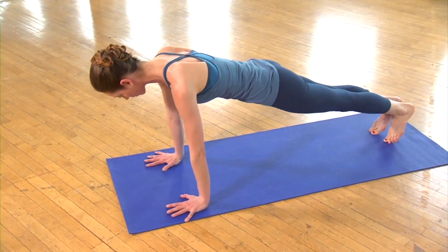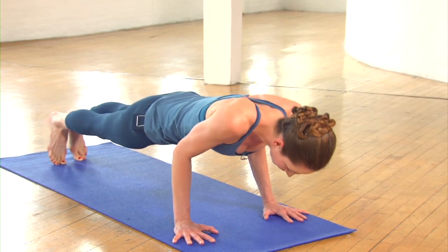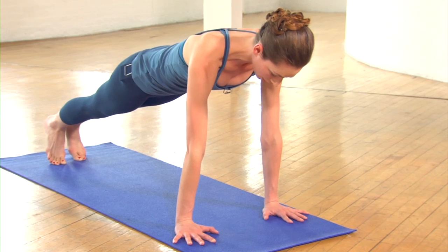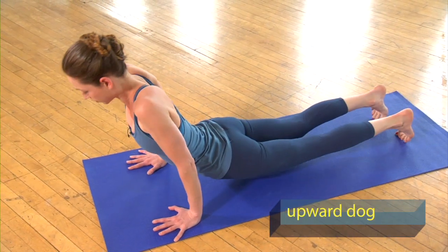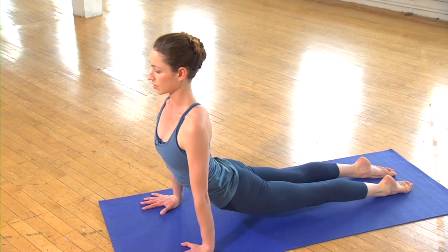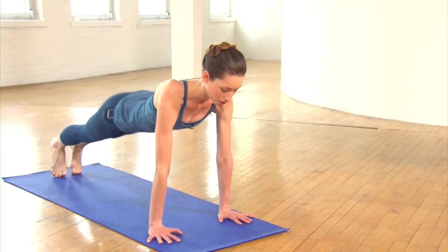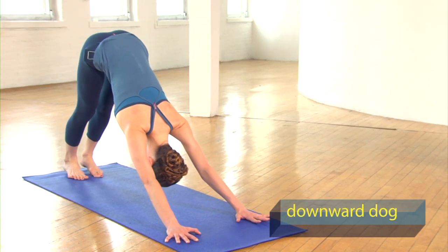Push it all the way back up. Try to stay with the breath, lowering halfway down and pushing straight back up. Last one: lowering halfway down, then move through your upward dog — rolling your shoulders down your back, breathing your chest through your arms. Take a little breather here; if it feels good to sway a little side to side, you can try that, opening up your body. Then gently bring yourself all the way back to your downward dog, taking a few breaths into your heels.